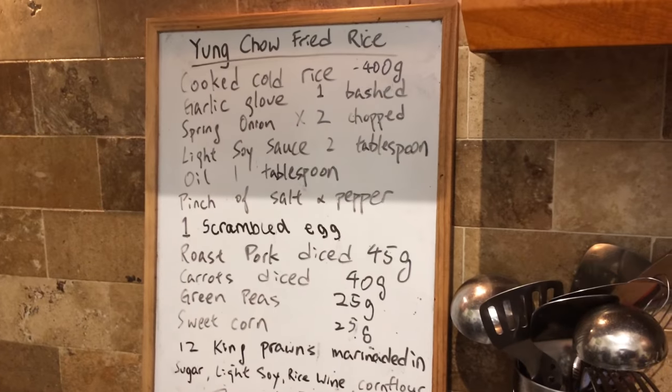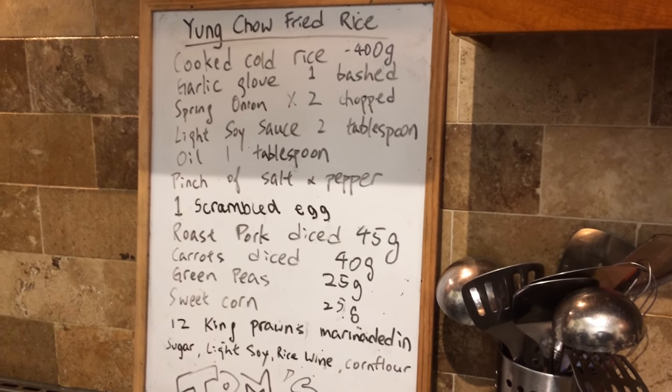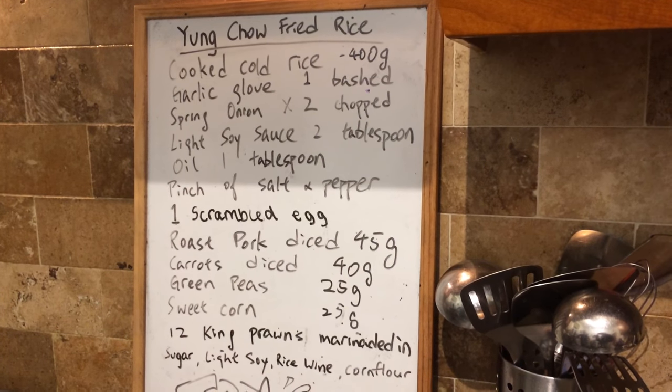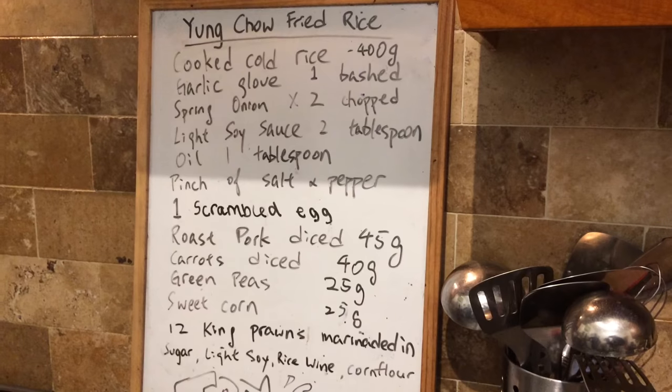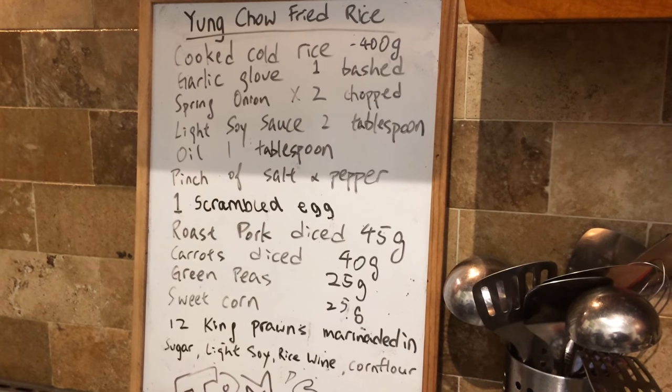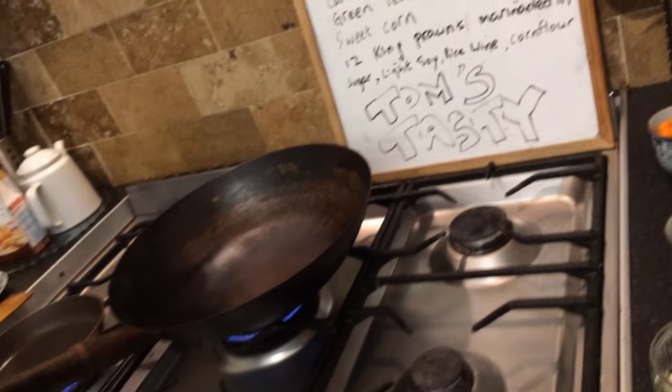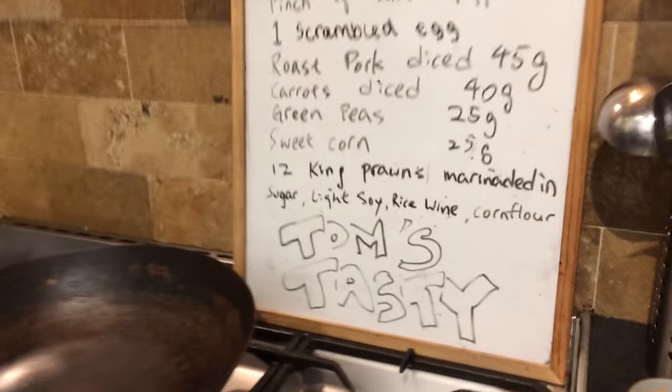Hi, welcome to Tom Stacey again. Tonight I'm going to cook young chow fried rice and the ingredients are there. First of all it's the king prawns that we're going to just give a fry to start off with before we cook the fried rice.